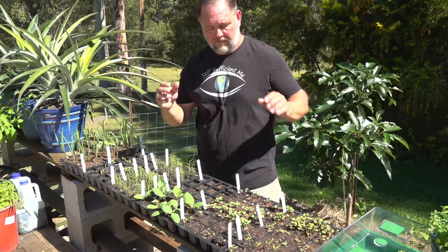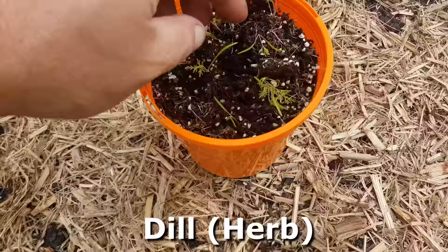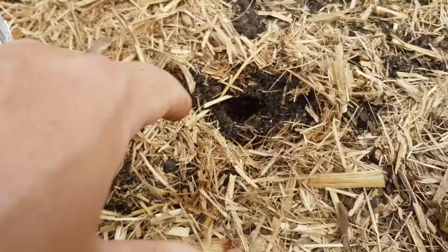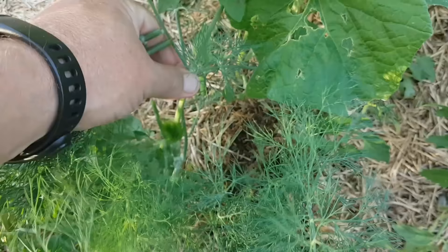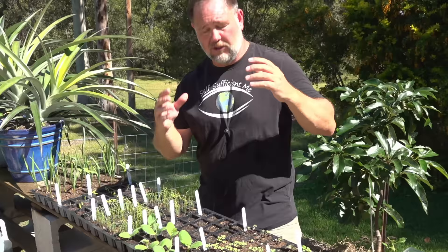The bottom line is you don't want to let them grow on and on in small pots, because there's only so much they can grow until they start getting stressed. Once they're stressed and leggy and going downhill, and you try to plant them out into the garden at that state, you're not going to have as much success. They will recover a lot of the time to some extent, but they won't grow as vigorously as you want. What you do want is healthy plants that grow from the seedling stage right through to adult and full size, looking healthy and producing the best product possible for you to eat.